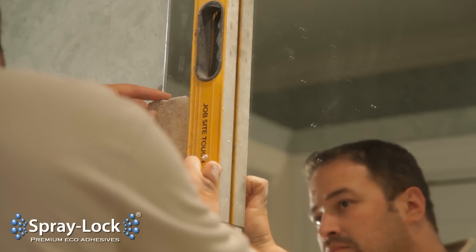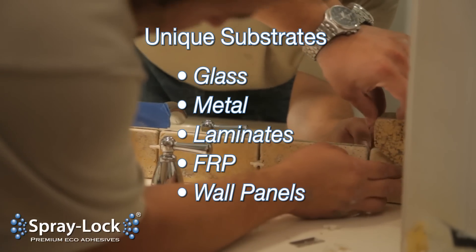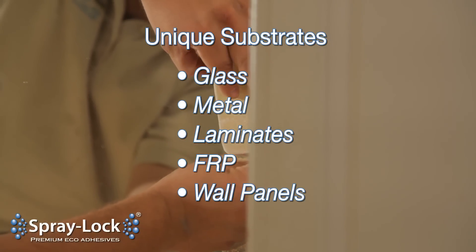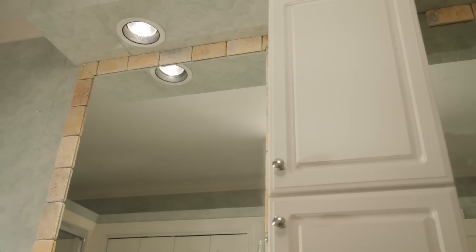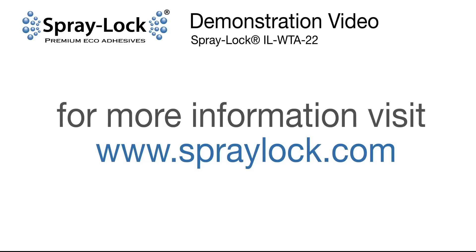SprayLock can also adhere tiles to many unique surface substrates, such as mirror and glass. Visit our website for an updated list of projects and special application instructions for all approved projects.